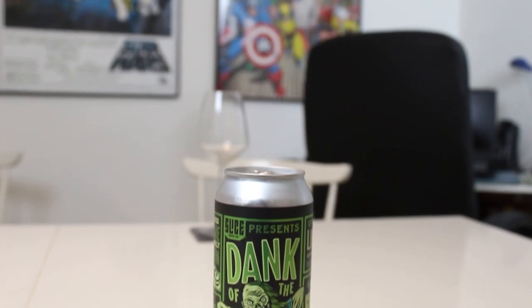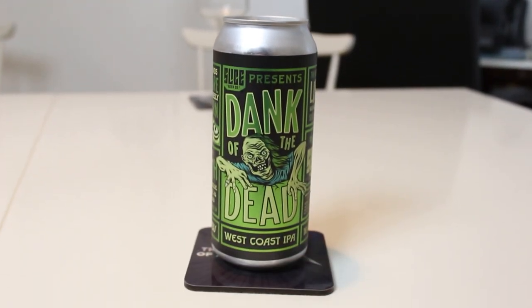Fresh Slice, three weeks old. I'm so stoked on this one. Also, just by the looks of it, because it's not just yellow, it's slightly green. Like a can. This is Slice Beer Company's Dank of the Dead.